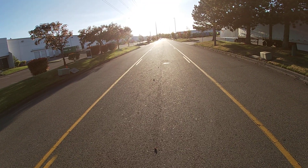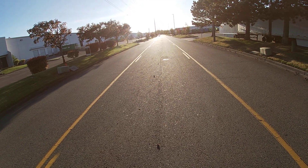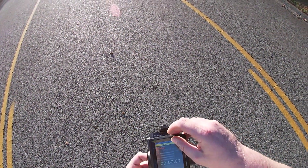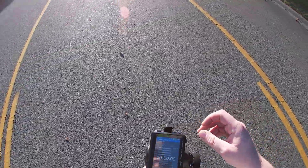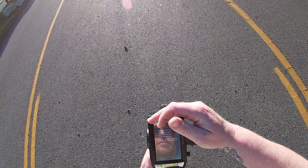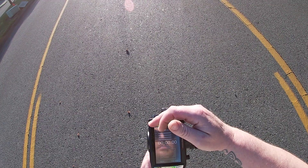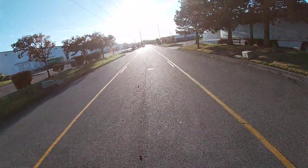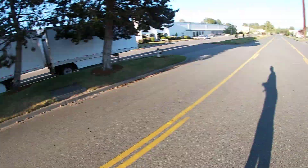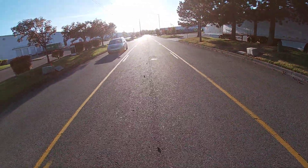Yeah, I'm straight dude, it's an arrow. Let's try my dual rate here. 50 again. Cool, got nobody coming that way.